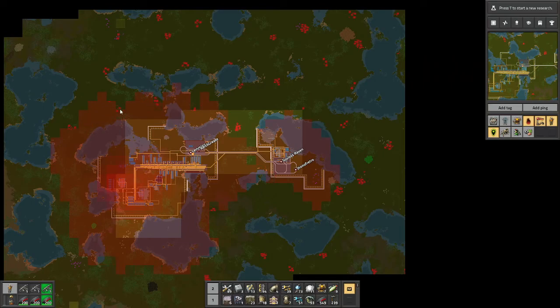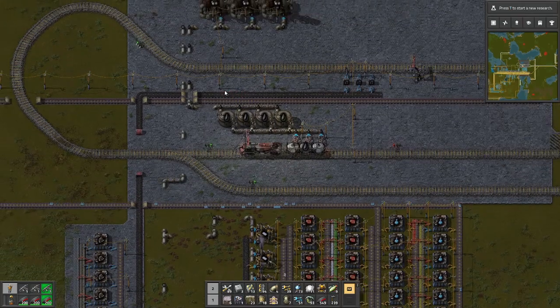Look at all these biter bases being annoyed by us. We'll probably have to clear out this whole round of biter bases at some point. So last episode we jumped in and did some oil.